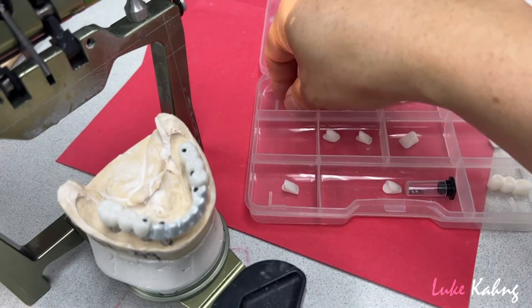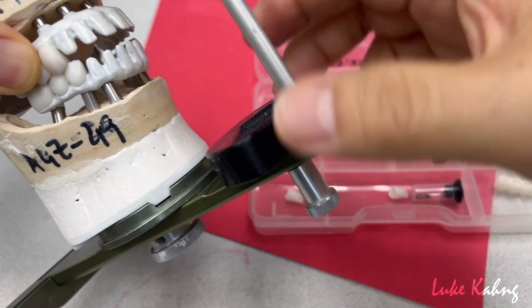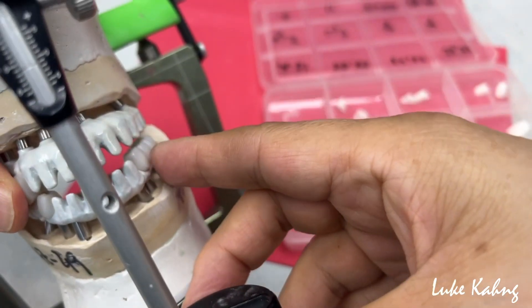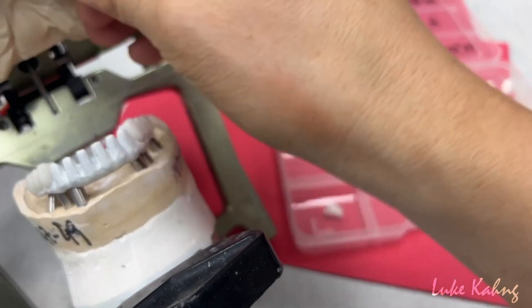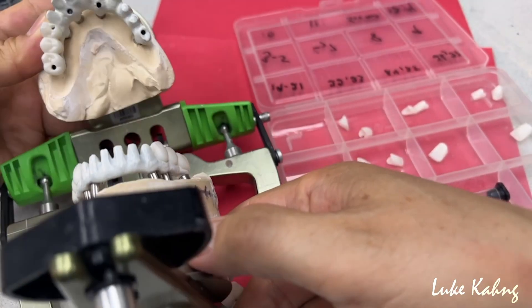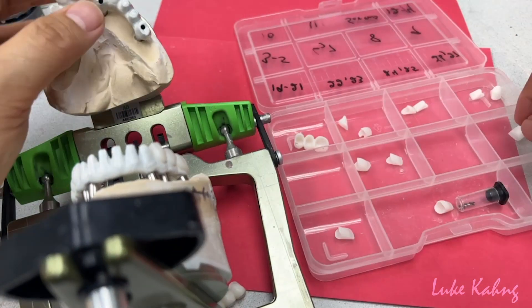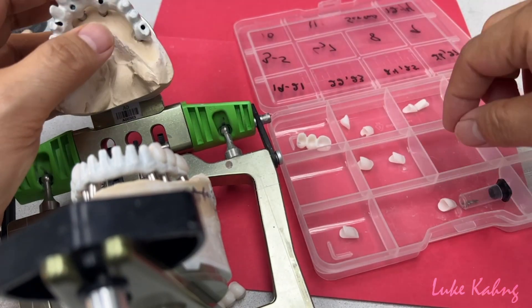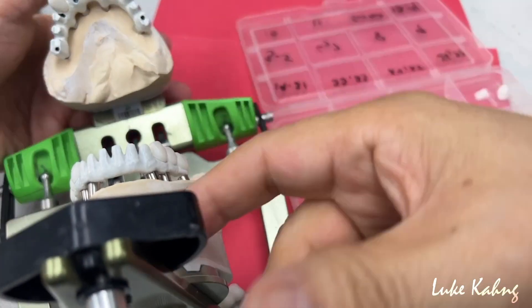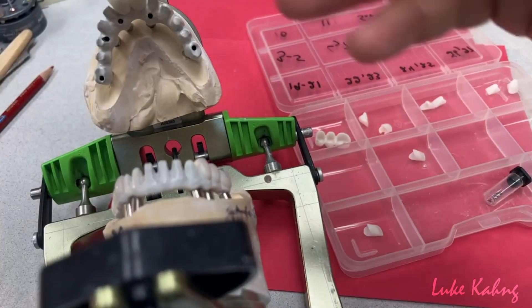Then we narrow down to the tooth number. Together, then we can get a good opposite contact. This is what I double check before we move on to the final work. So posterior is mono and then the anterior is layered. Just like this. So we're going to put the central canine like this, so we get the occlusions contact as well. So this is the concept.